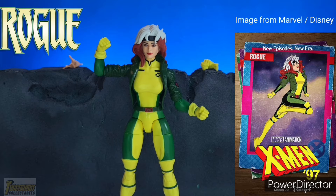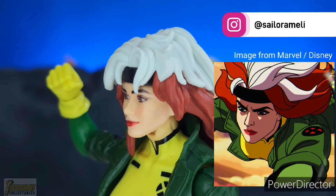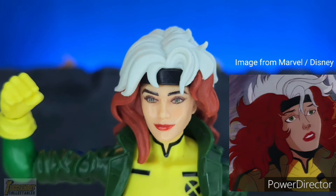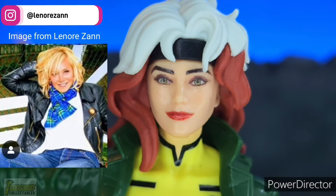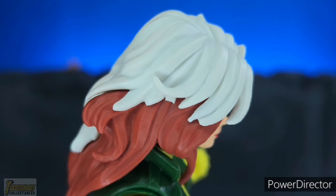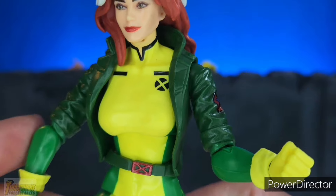The most important part of the X-97 Rogue action figure is the head sculpt. It matches how she looks in the animated series X-97. She has a black headband as opposed to her usual green one. Compared to her look in the 90s X-Men animated series, the hair is not as large. The white of her hair is a separate piece from the brown part. The photoreal paint print of her face matches a younger Lenore San, the voice actor of Rogue. Standouts are her photoreal eyes, blush paint on her cheeks, and red lips. The hair has no paint wash — it's two separate plastics, a white plastic glued on top of a brown hair plastic.